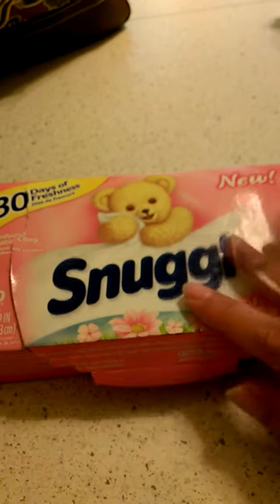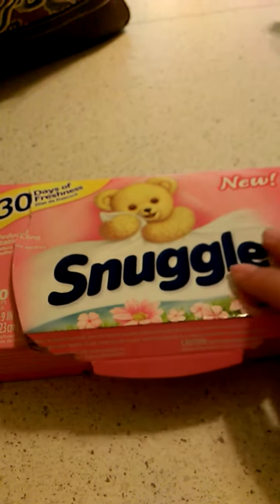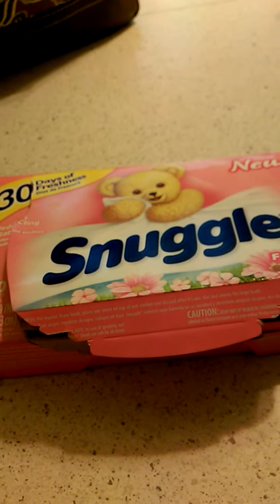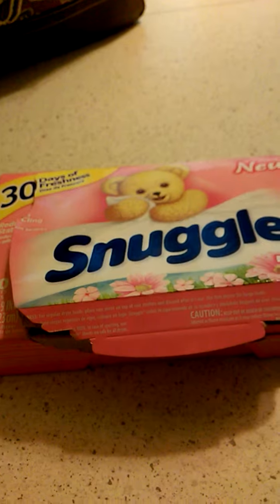They come in this little box. You can keep them by your washer and dryer. You toss them in with your laundry, start the dryer and you're good to go. Great product and I love the Snuggle dryer sheets.